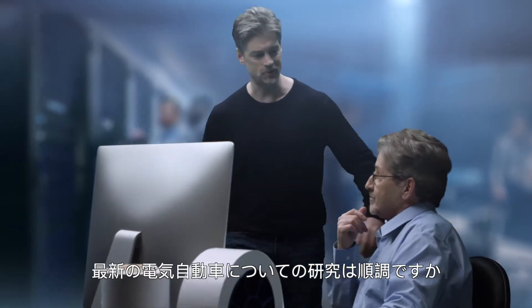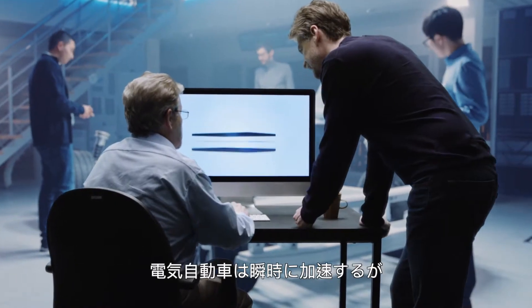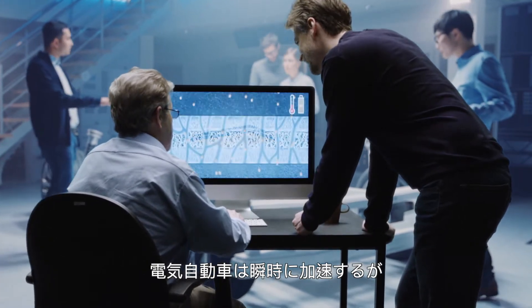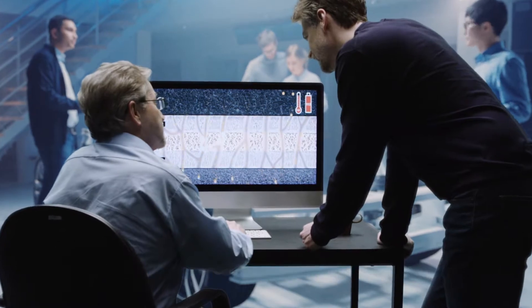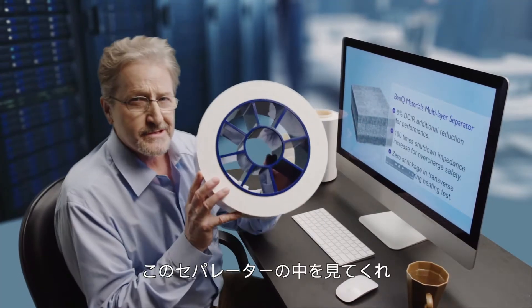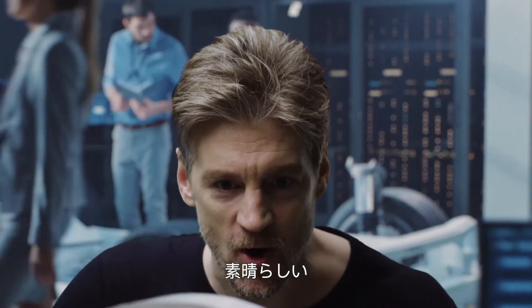Hey doc, how's your research going on the latest electric car? You know, the car accelerates almost instantaneously — it's got to do with higher power density in the battery. But the trick is this separator. Check out what's inside. That's so awesome!